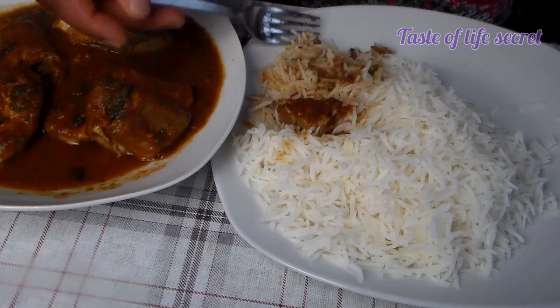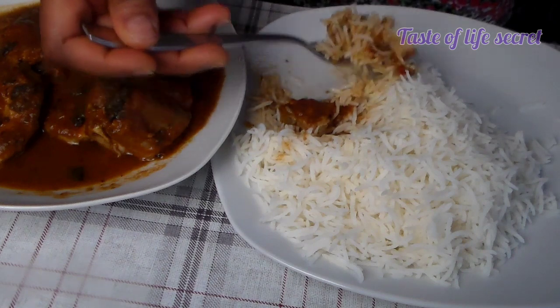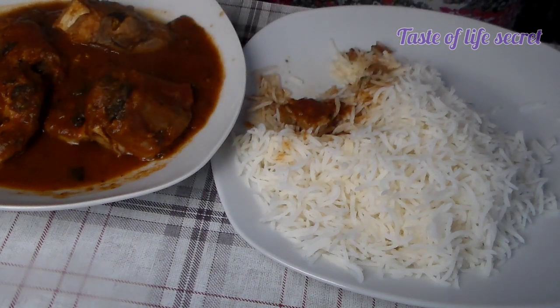This is so yummy and it's hot — this will take the cold right out!